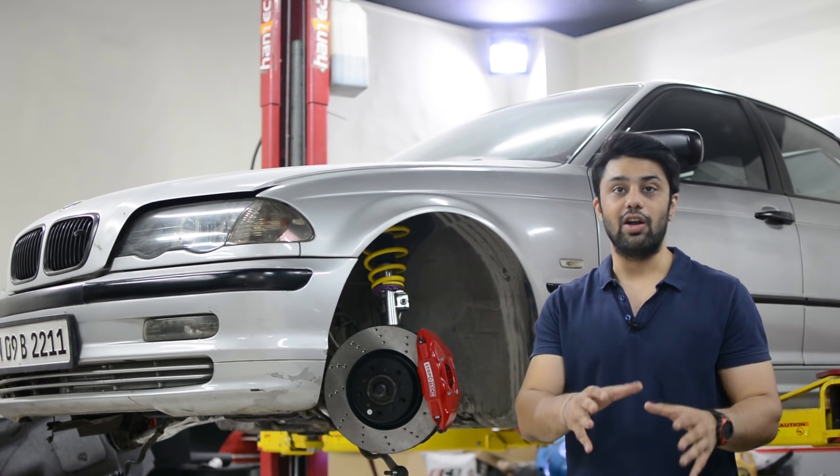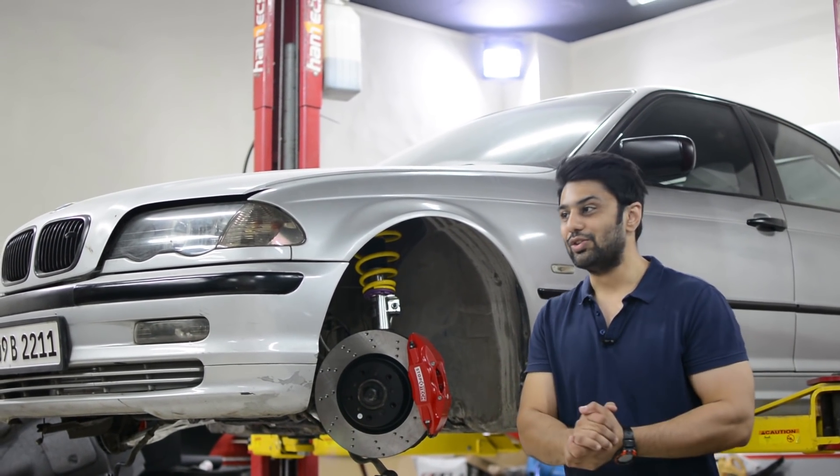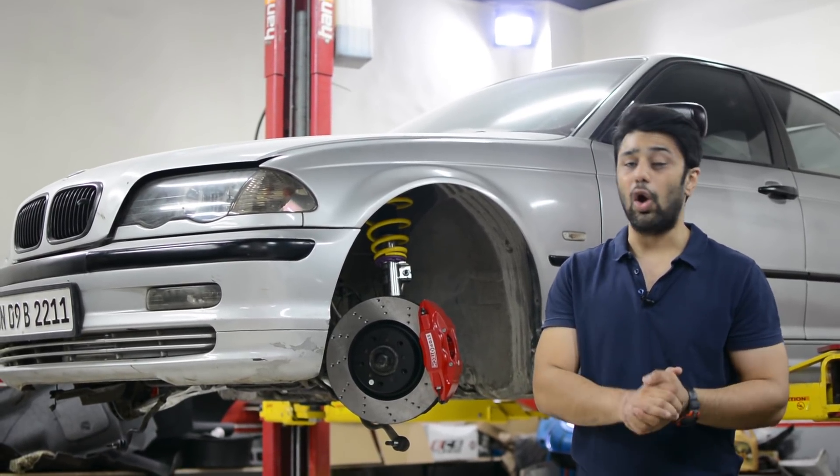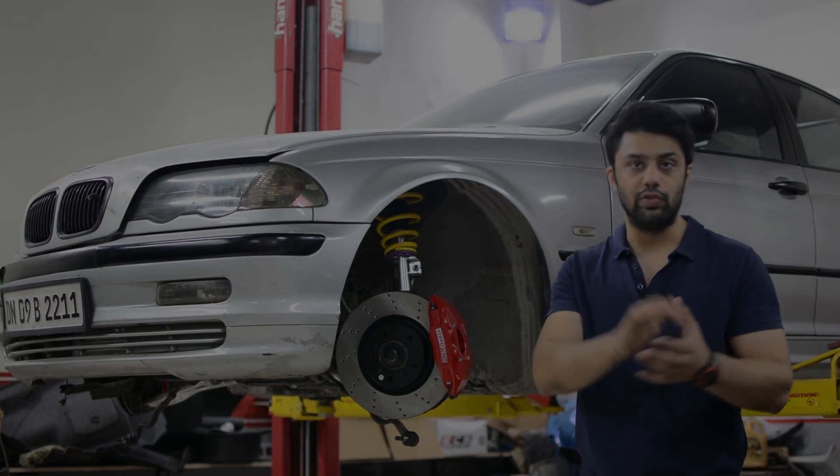Hello everyone, welcome back to yet another part of the Project E46 series. Today I am back at DA Design Studio to check out all the progress on the part installations of the parts which you saw in the last video.